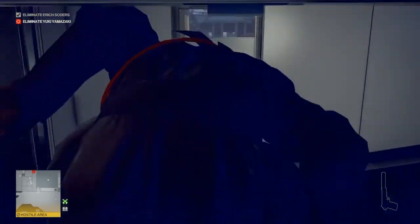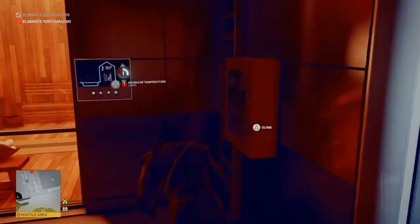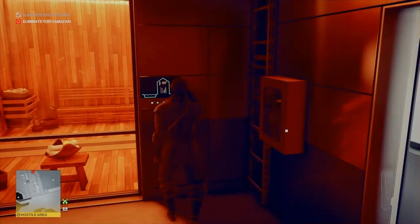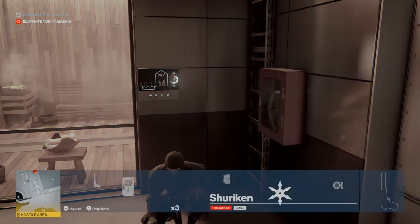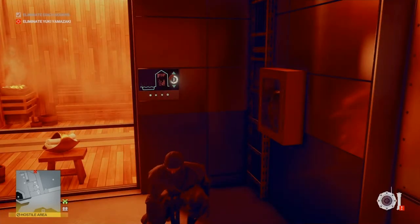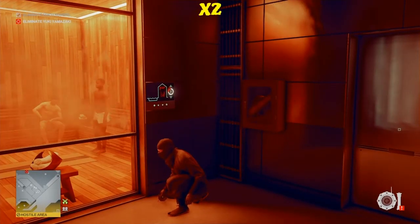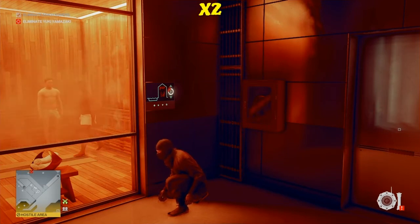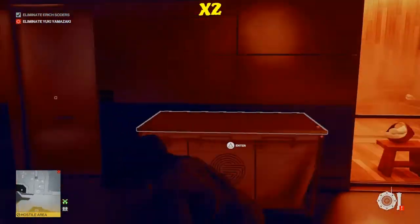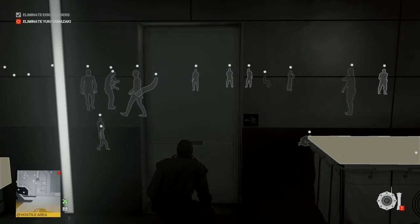Once the guards are safely out of the way, we make our way up the drain pipe, onto the ledge, in through the window immediately to our left, across the corridor, and into the maintenance room of the sauna. We then turn up the sauna heat — that's going to become too hot for the two occupants inside and they will eventually leave. In the meantime, we select our remote gas device.